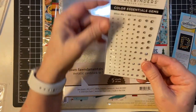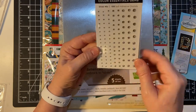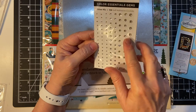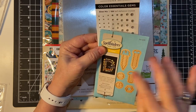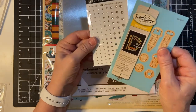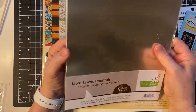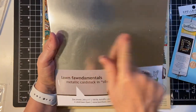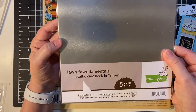And then I bought these little gems. They can be used for anything really, but I thought they would kind of fit with the nuts and bolts theme a little. And then of course silver cardstock to make these with. This is from Lawn Fawn but like I said I got it at scrapbook.com.